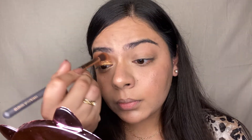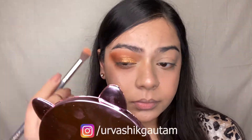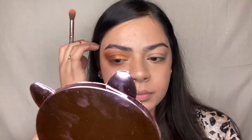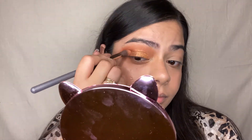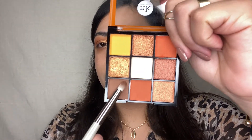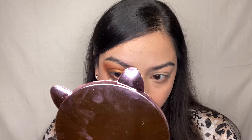I'm blending the eyeshadow and glitters together with that same blending brush, ensuring there are no harsh lines on the eyes. Then taking a pencil brush and picking up the brown shade from the palette, I'm applying it directly under the waterline of my eyes. This gives a smoky under-eye look without using any kajal.